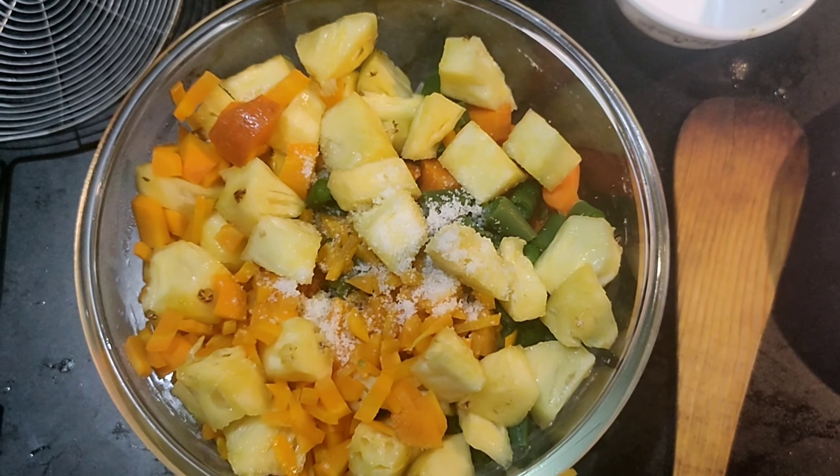Once it's done, we have to refrigerate it for a minimum of 30 minutes, because it's a chilled salad. So after refrigerating, you can serve. It's a very simple and healthy salad — everybody can try this at home.